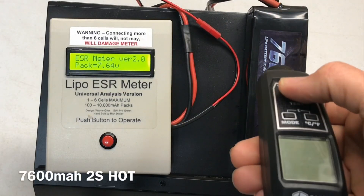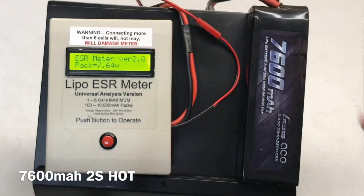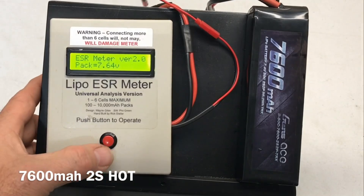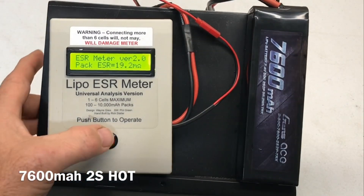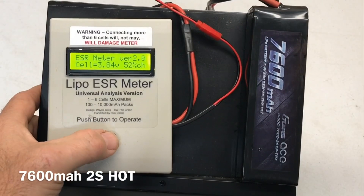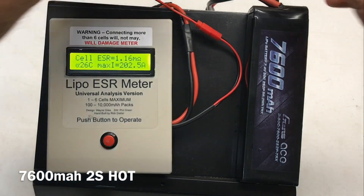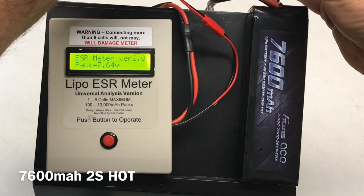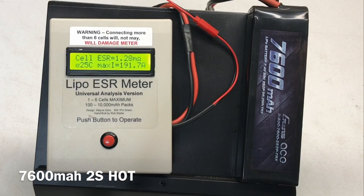Hot testing the 7600 milliamp 2S at 102 degrees — 19.2 milli-ohms for the whole pack. Cell one: 1.16 milli-ohms, 26C, 202.5 amps. Cell two: 1.28 milli-ohms, 25C, 191.7 amps.